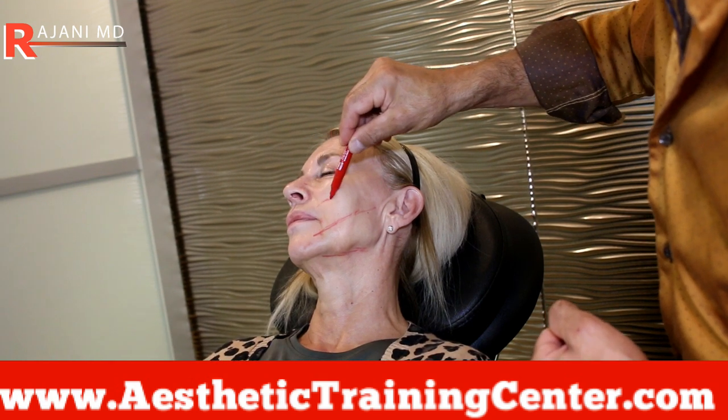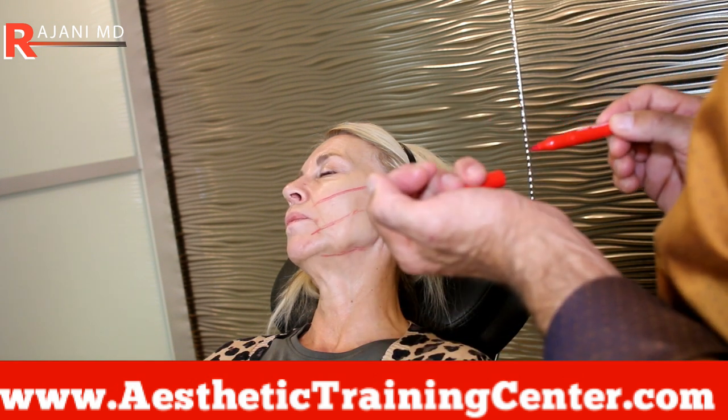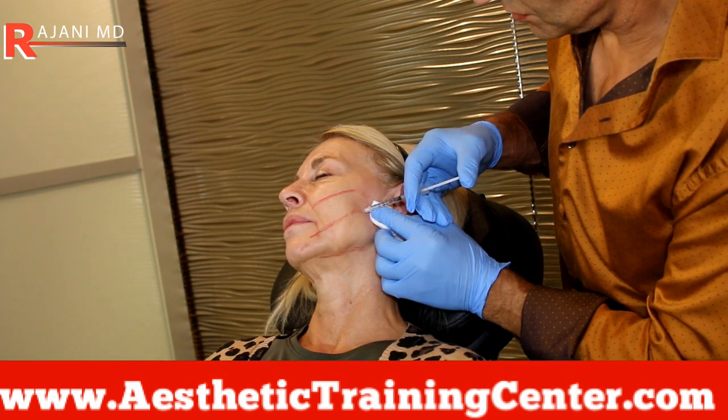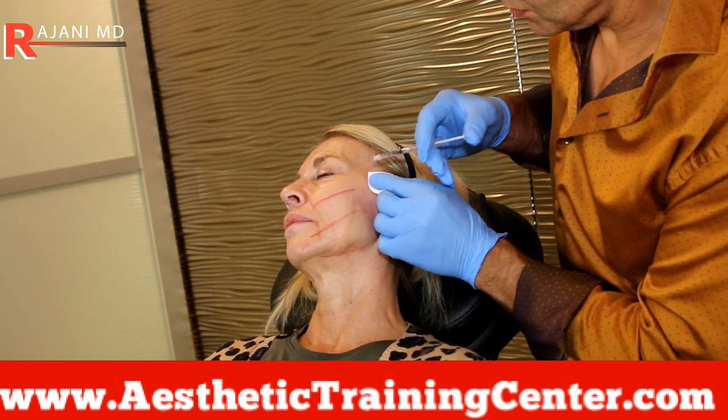The barbs you can pull out if you make a mistake or if you don't like the look of it — these will unzip, but it's harder to pull them out. So I still draw the vectors, and you typically need fewer threads.